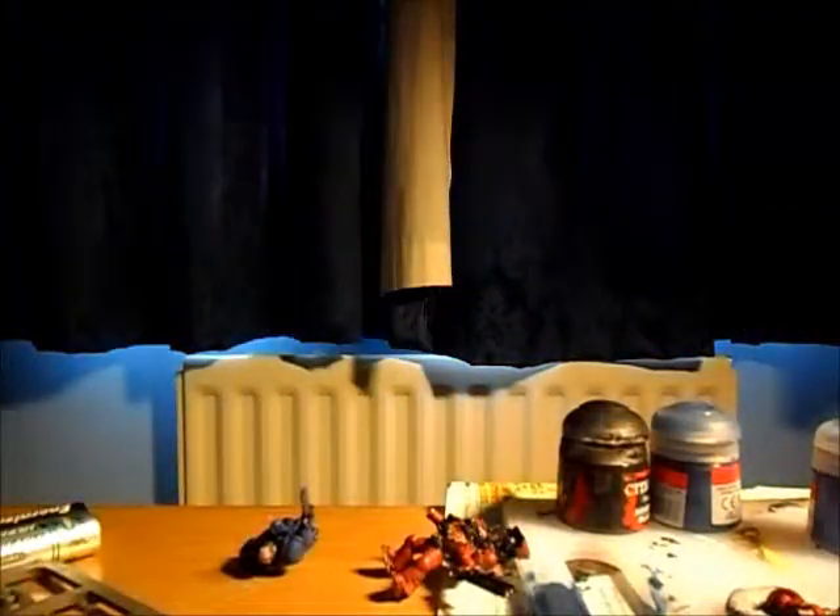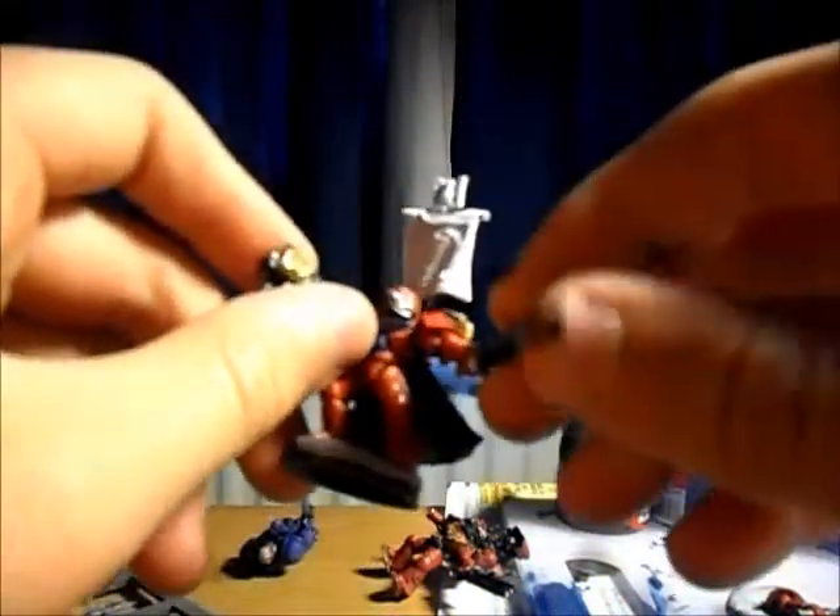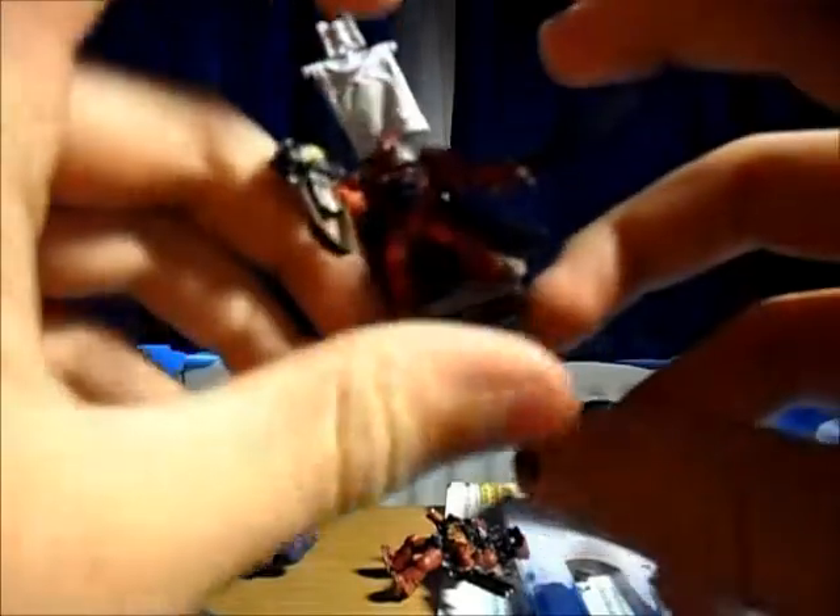Hey guys, Warcraft here. I'm just here to tell you about the power sword — not Poweraxe, Powerzlord stuff. So this is the guy I'm working on. He's my Space Marine Commander.